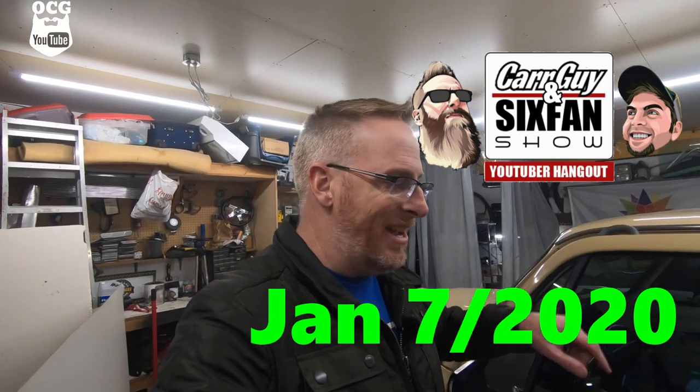I'm hoping to get Mort Ski on the Car Guy and Six Fan Show in season five. The Car Guy and Six Fan Show is a co-host show with myself and Grant - Tommy, who is Straight Six Fan. It's an automotive talk show where we have guests, fun and games, and give away prizes. Season five is shaping up to be quite a season - Thursday evenings at 7 o'clock central, 8 eastern, every Thursday for 18 weeks starting in January.